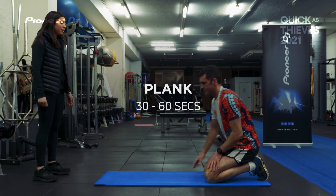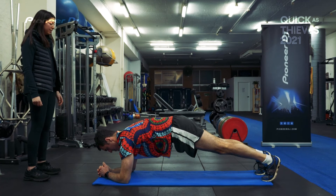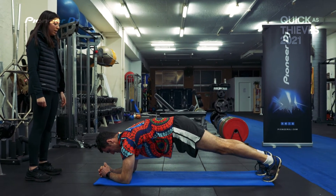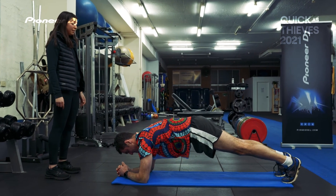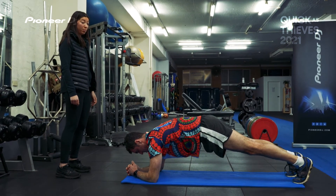Now we're going to demonstrate a plank. Hold for 30 to 60 seconds, and as you get stronger you can add time. Three rounds of the plank.